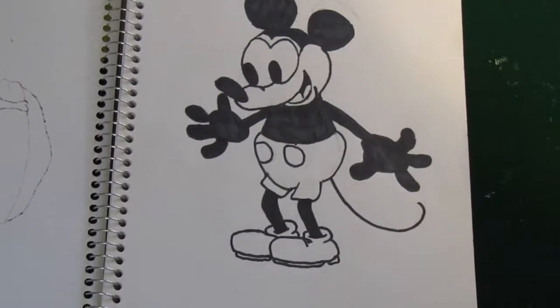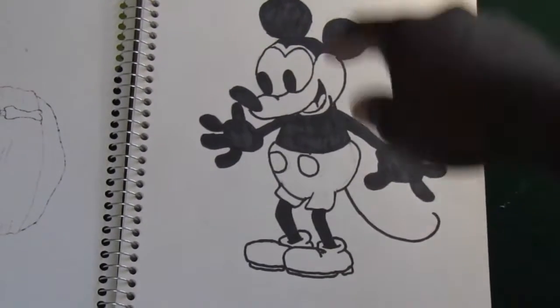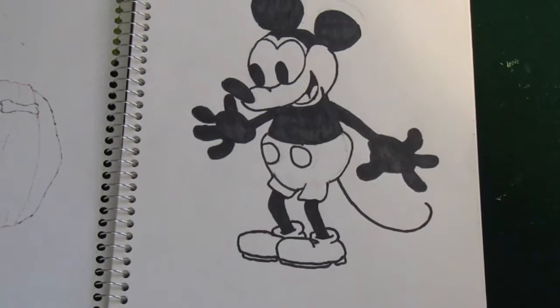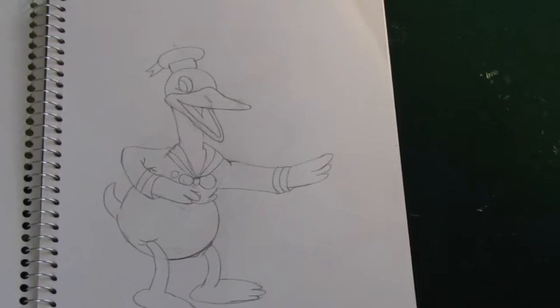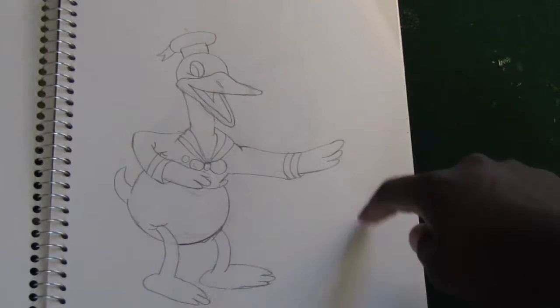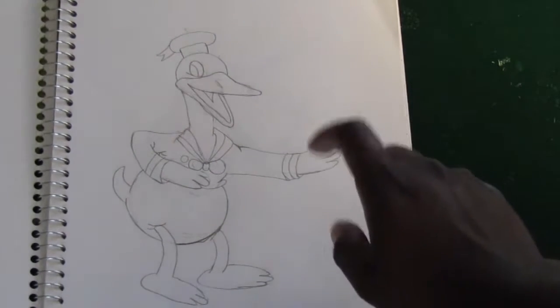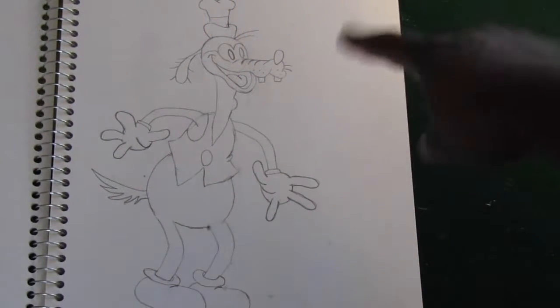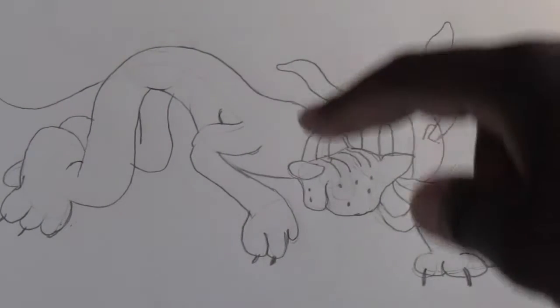That right there is Mickey Mouse — actually, that's an early version of Mickey Mouse. I drew it out and I used a Sharpie to color it in. The drawing that I did next was Donald Duck — that's an early version of Donald Duck. Next came Goofy, an early version. Then finally, I did Pluto.